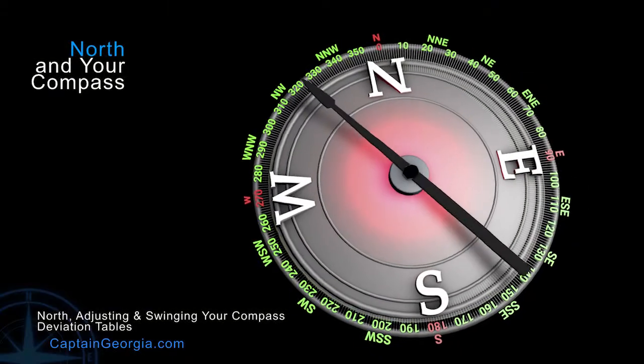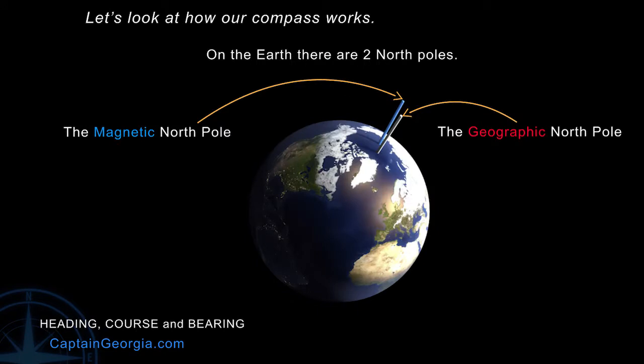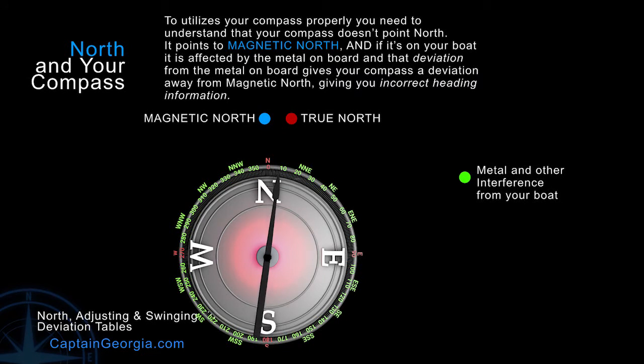To utilize your compass properly, you need to understand that your compass doesn't point north — it points to magnetic north. And if it's on your boat, it's being affected by the magnetic field from your boat, and potentially things around it. That deviation away from magnetic north is giving you incorrect heading information, and can affect where you think you're going versus where you actually are going.